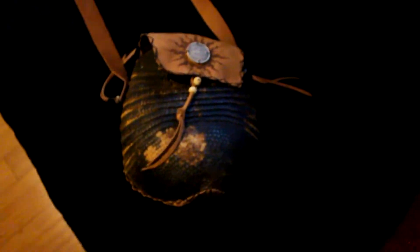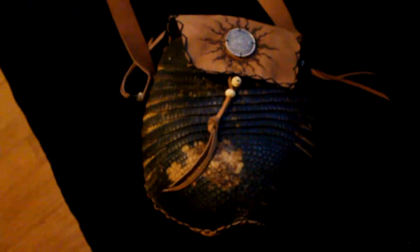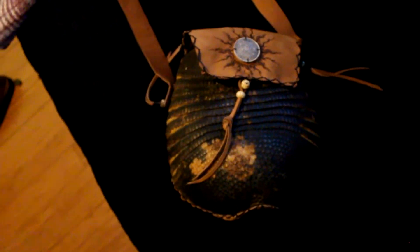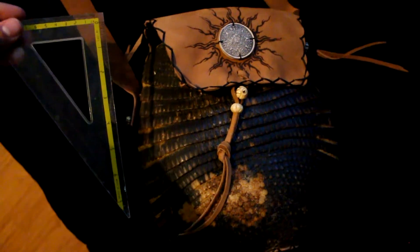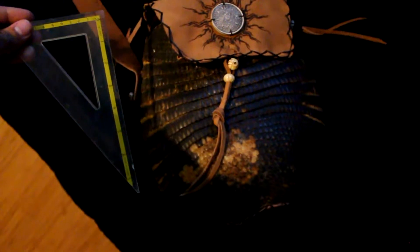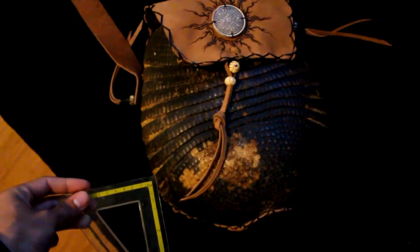Hello, this is an armadillo handbag that my mom bought, I would say, in the early 2000s. It's actually a pretty big bag. This ruler is 7 inches long, so it's 7 plus inches — 7 plus that much, it's at 3 — so about 10 inches.